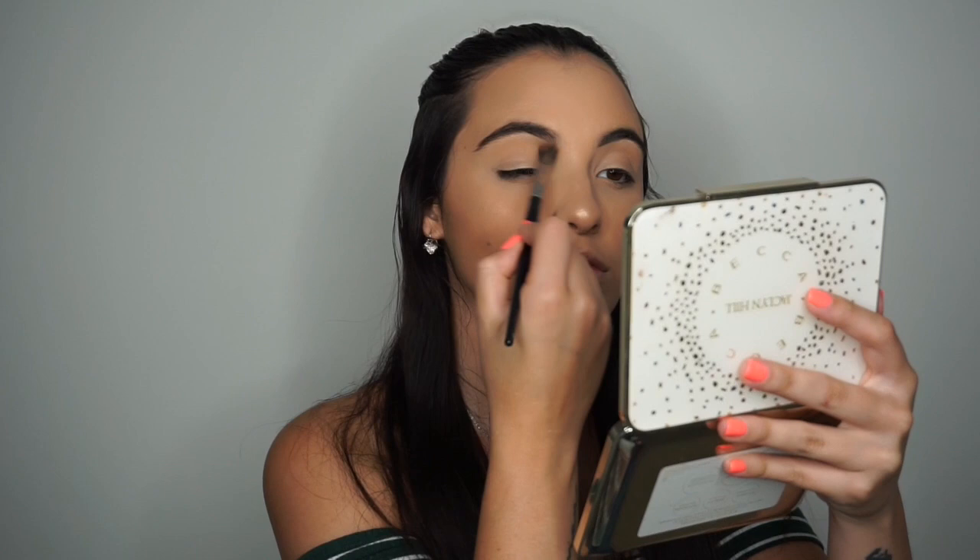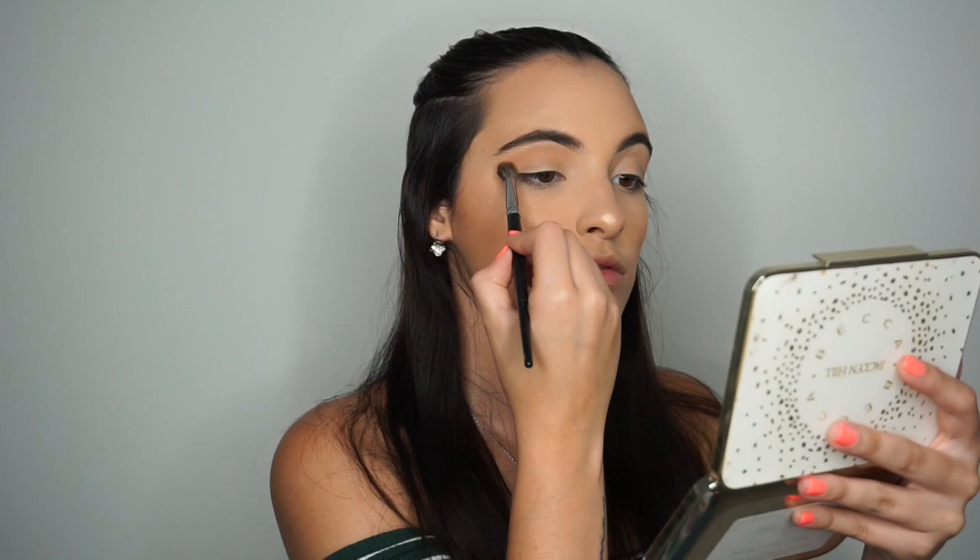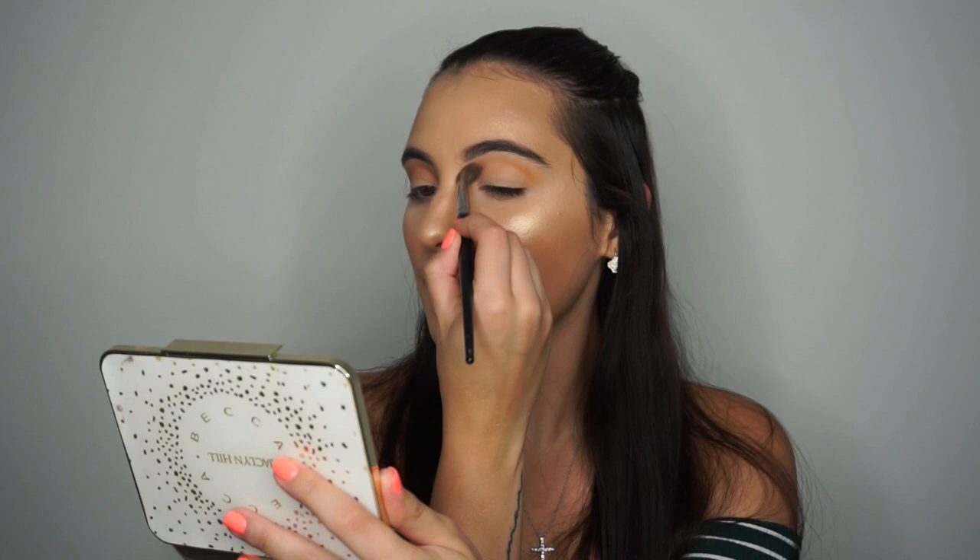Now I'm doing the eyes using the Jaclyn Hill palette. I'm only using two shades — a transition shade and a gold shade on the lid. Those are the only shades I'm using for this look. You won't see me applying the gold shade because I accidentally cut that off with my camera, but you will see it once I have the lashes on. These colors blend really nicely together.